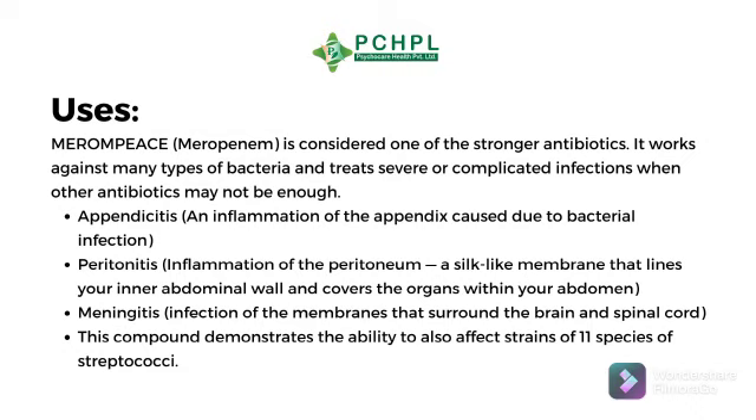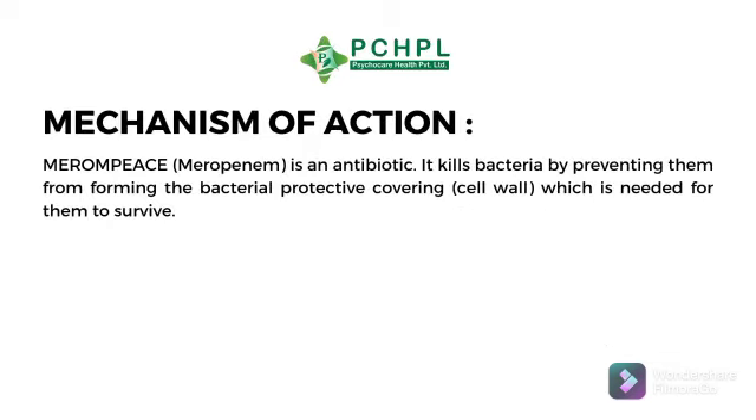This compound also demonstrates the ability to affect strains of 11 species of streptococci. Merompice is an antibiotic that kills bacteria by preventing them from forming the bacterial protective covering cell wall, which is needed for them to survive.